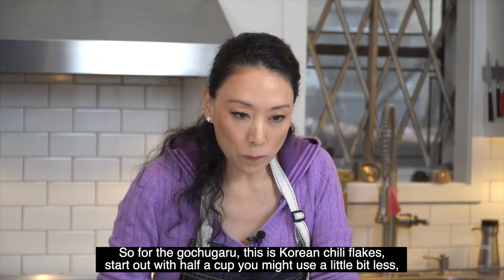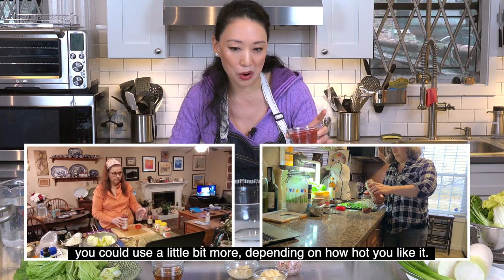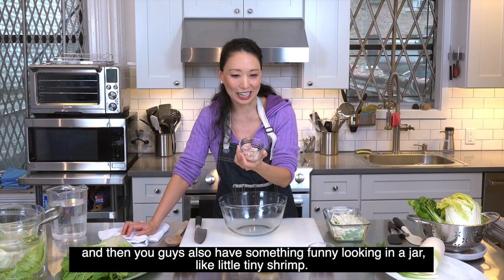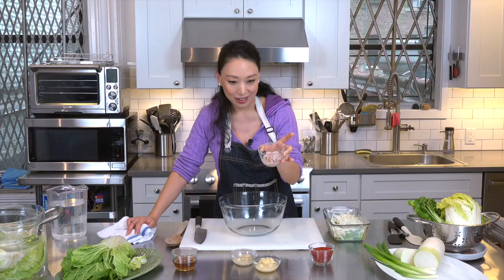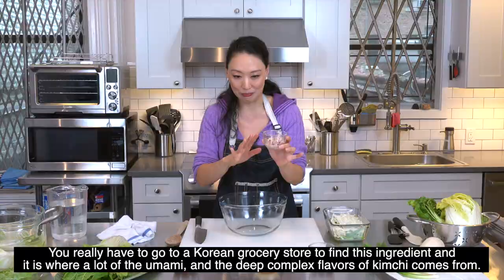Now measure out your ingredients. For the gochugaru — Korean chili flakes — start out with half a cup. You can use a little less or more depending on how hot you like it. Gochugaru is made from Korean chilies, just the skins, dried in the sunlight. You'll also notice something funny-looking in a jar — little tiny shrimp. This is called saehojjot, a fermented, salted shrimp. It's very Korean — you really have to go to a Korean grocery store to find it. It provides a lot of the umami and the deep, complex flavors of kimchi.